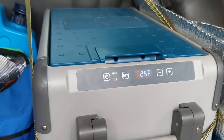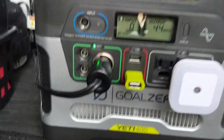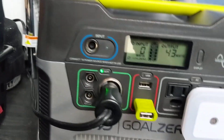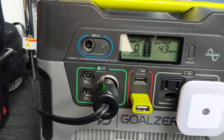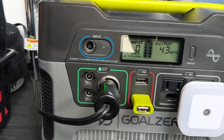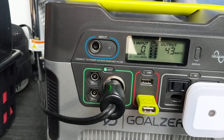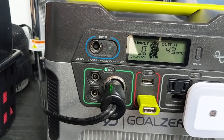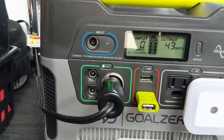I shut it down and then transferred the 12-volt back over to the Goal Zero with my new battery in it. That is now powering the refrigerator at 43 watts — you can see the output there. With the compressor on, nothing else is powered up on this device right now, so I'm just running the refrigerator from the Goal Zero.